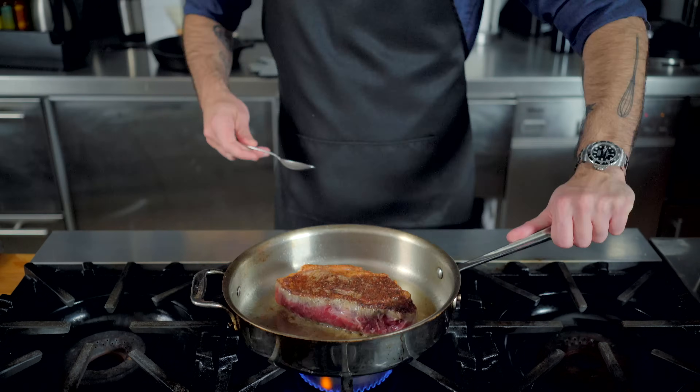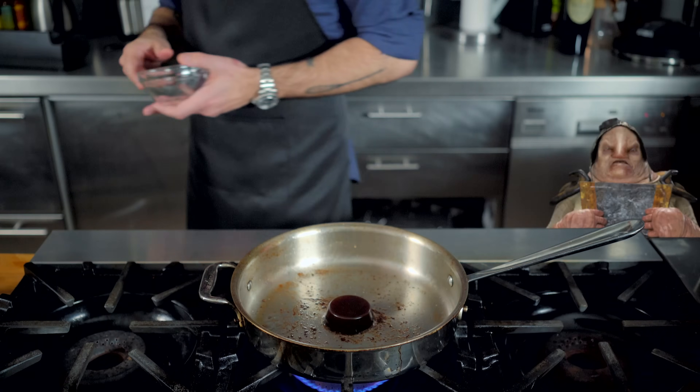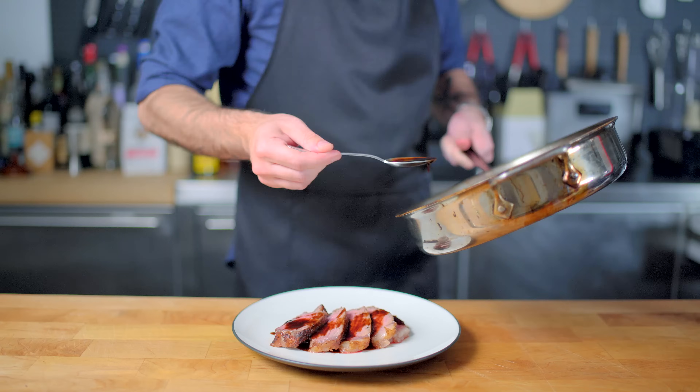Maybe the most transformative application is the pan sauce. I'm just gonna sear a couple steaks and deglaze the pan with one portion and a little red wine for a rich, sticky, unctuous pan sauce that is simply without rival.